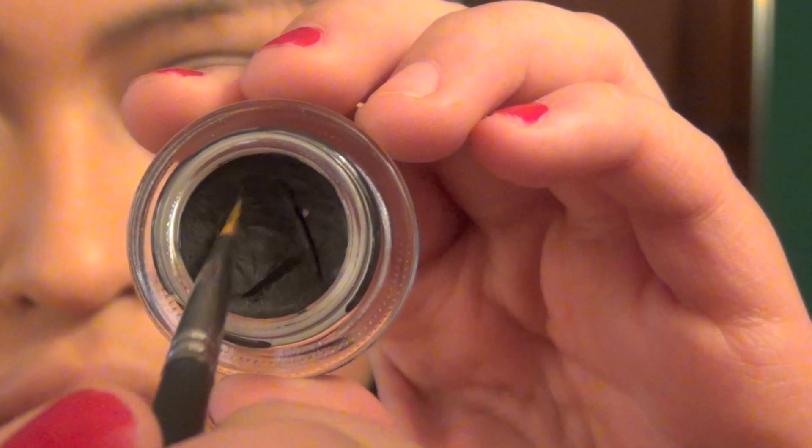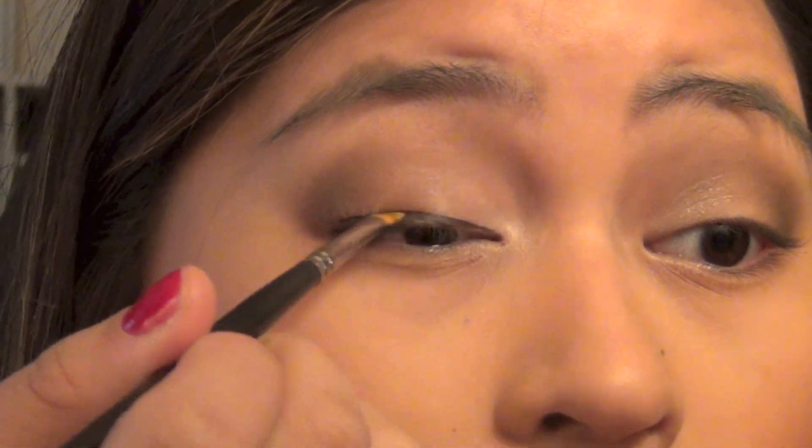Now I'm going to take my almost empty MAC Studio Fix Foundation Powder and a Kabuki Brush to just set my foundation.